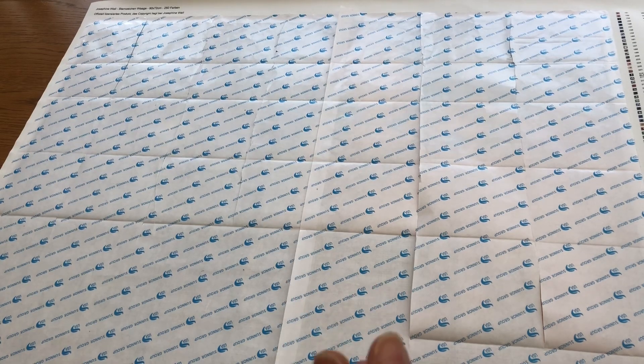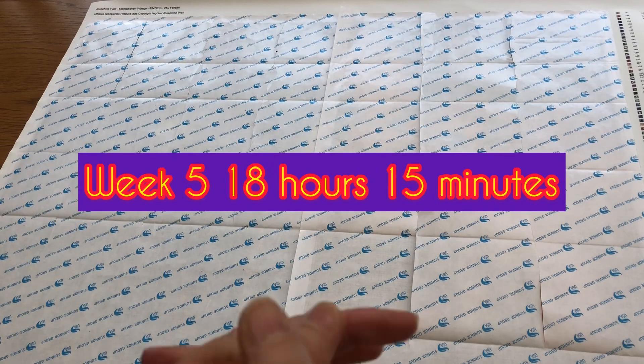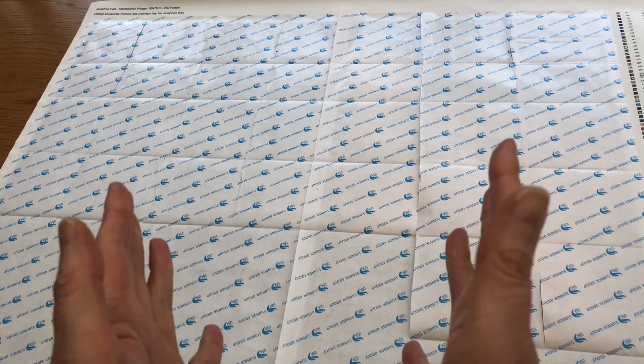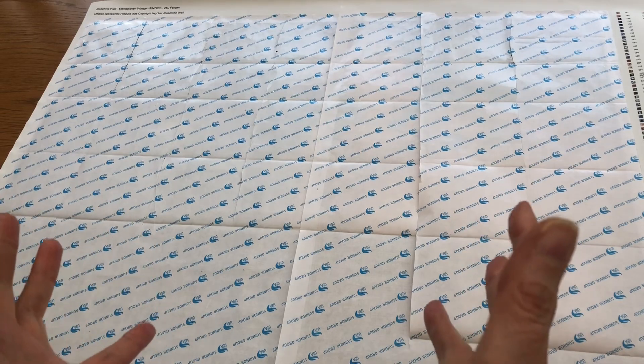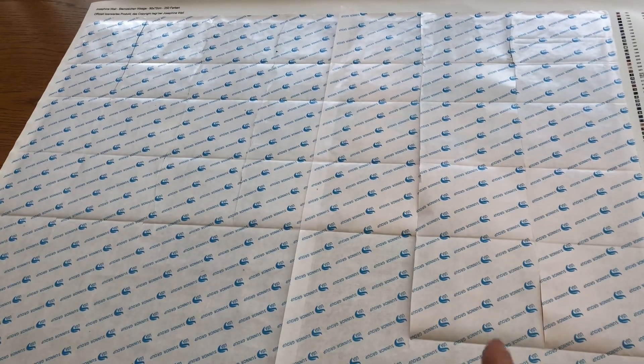This week — oh my goodness, you're not going to believe it — but I've spent 18 hours, 15 minutes this week on the painting. Doesn't feel like it, but I have actually spent that time. I did check whether I'd actually forgotten to do a week, but no, it is a week's worth: 18 hours, 15 minutes.